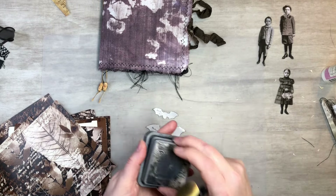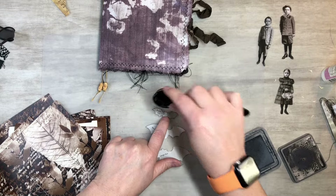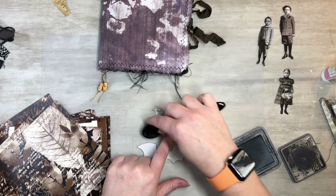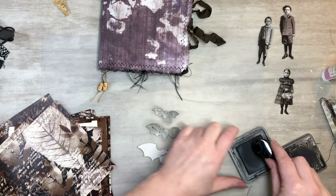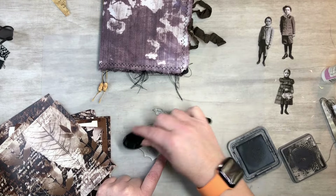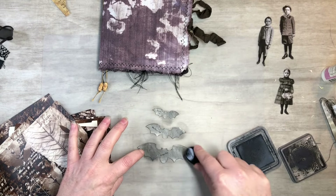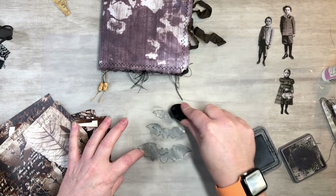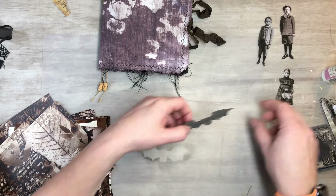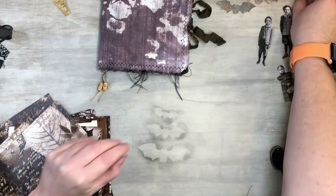I just got some black soot. It's kind of cool that it says small bat and medium bat - so that's fun. Let's just kind of grunge them up. There we go. Now we got those done - I'm just gonna put them to the side and let them dry for a second. Then we can do some layering, which is kind of cool looking.